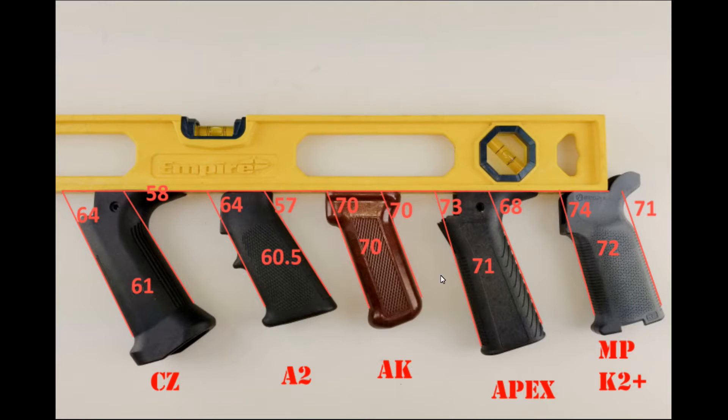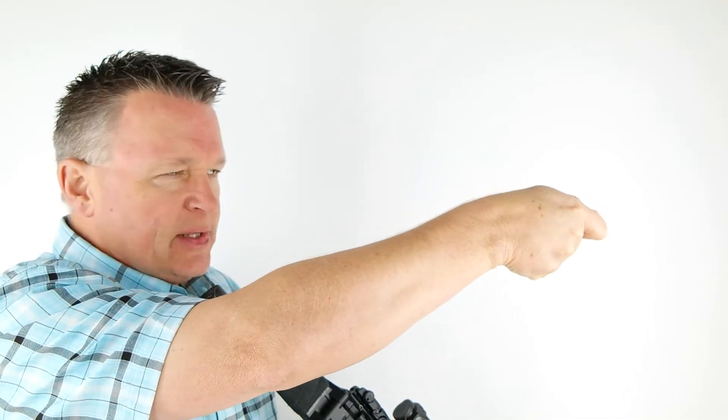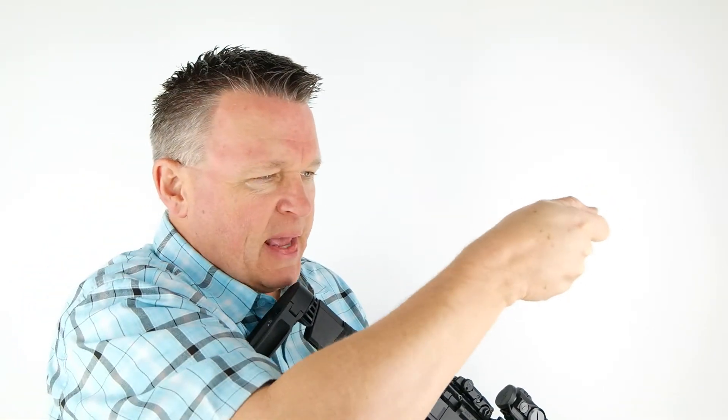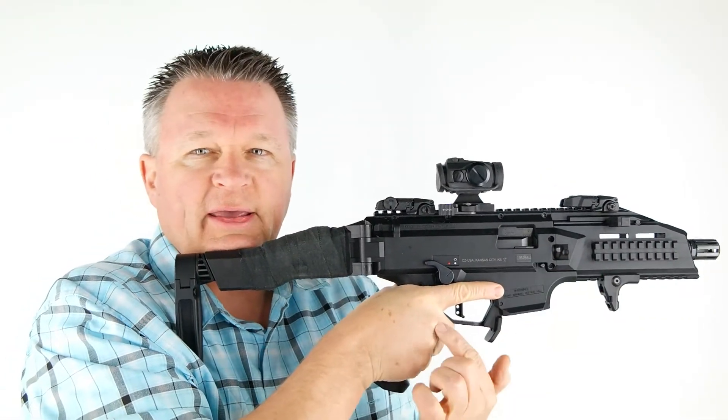Here is the pistol grip that comes on the CZ Scorpion — as you saw in the picture, this is steep, a different angle. Here's why it matters: if you're shooting a handgun it doesn't really matter — you can have your wrist bent like Olympic style air guns and 22s. But as soon as you bend your elbow with your wrist bent a lot, it puts more tension in the fingers, particularly the trigger finger. Some people don't notice it; I'm one of the ones that does — that's why I don't like pistol grips of this angle.